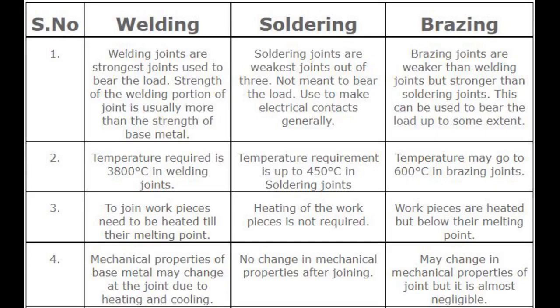Number 1 — Strength. Welding joints are the strongest joints, used to bear the load. The strength of the welding joint is usually more than the strength of the base metal. Soldering joints are the weakest out of the three, not meant to bear the load, and are used to make electrical contacts generally. Brazing joints are weaker than welding but stronger than soldering, and can be used to bear load to some extent.